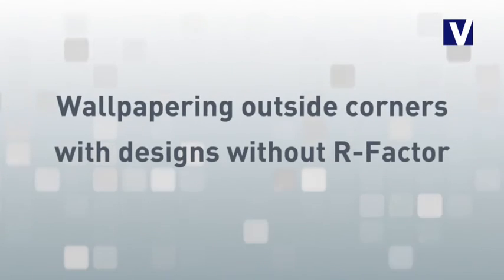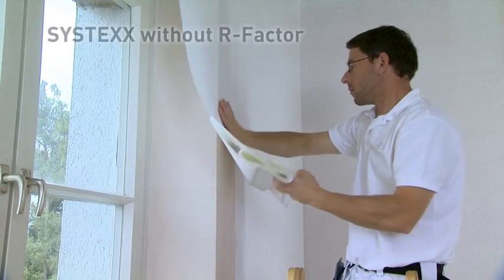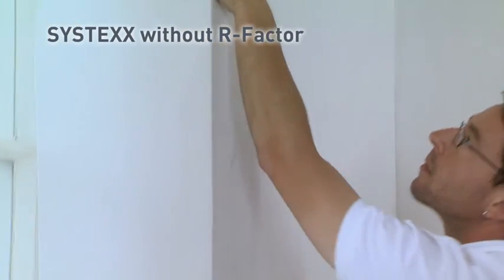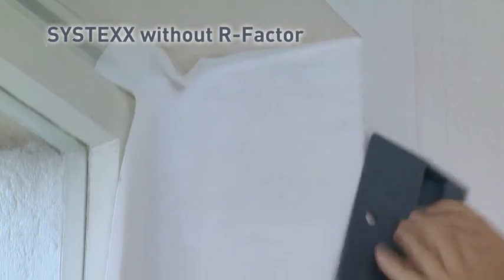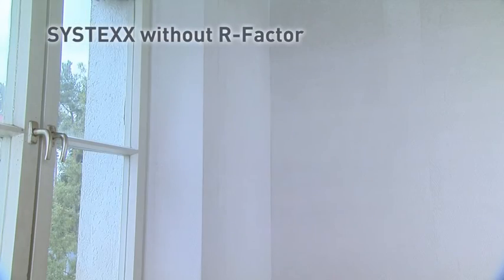The application of Sistex designs without R-Factor is even easier. You receive perfect outside corners if you sand the fabric along the edges using a 300 to 400 grit wet sandpaper. Then wrap it around the corner and press it firmly to remove any bubbles.